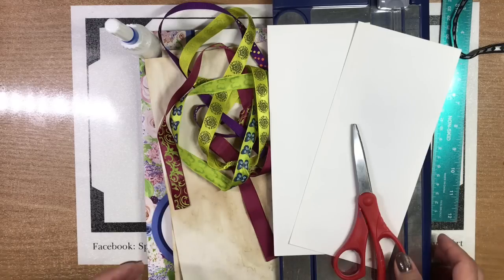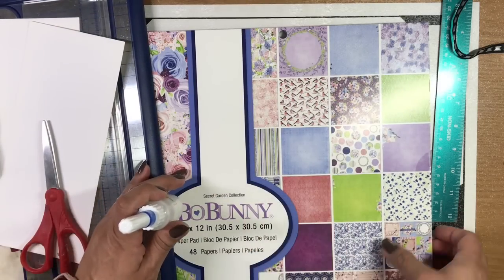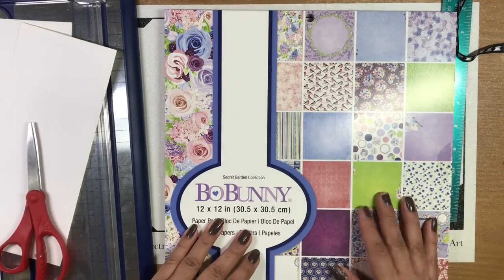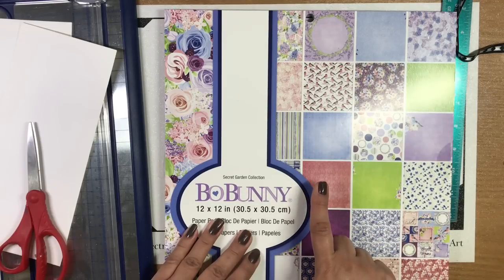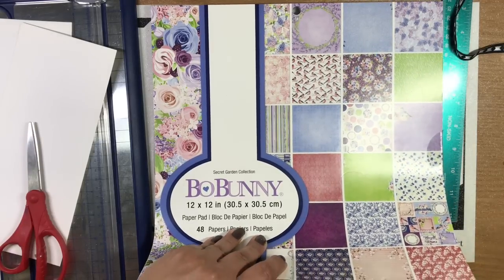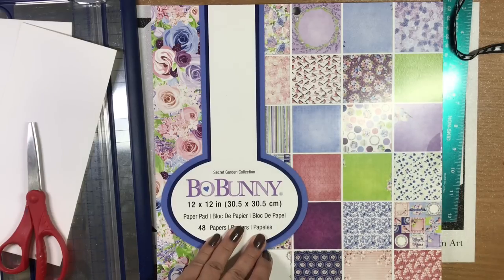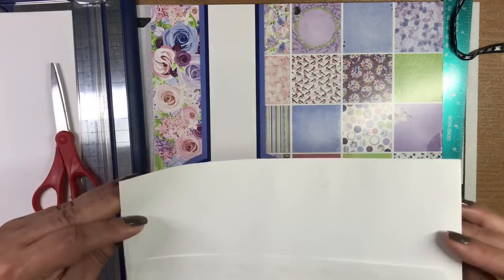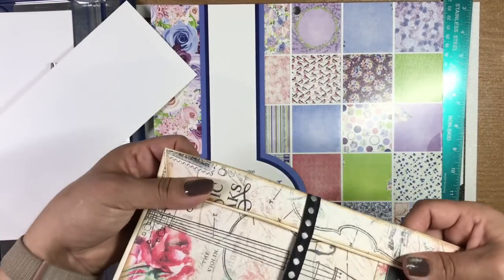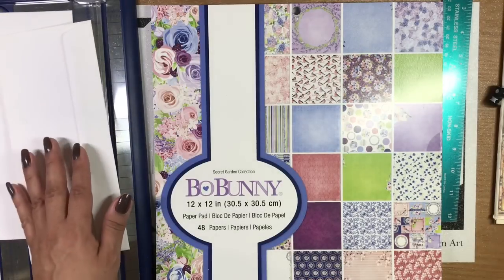First you're going to need scrapbooking paper — pretty paper. You can use store-bought scrapbooking paper or make your own using oxides and homemade sprays. Importantly, it needs to be thick. The reason is you need to give the envelope some stability — they're just envelopes so they're pretty flimsy, but once you start adding paper it becomes thick and sturdy. That's what we're aiming for: strength, thickness, and stability.